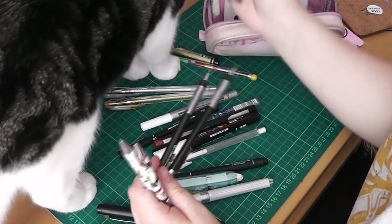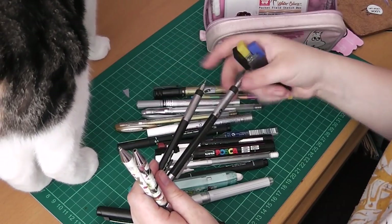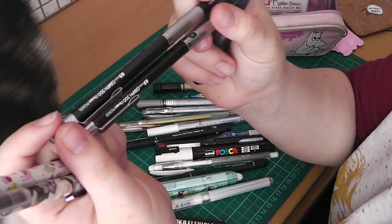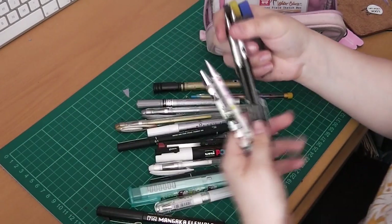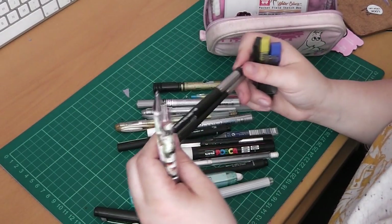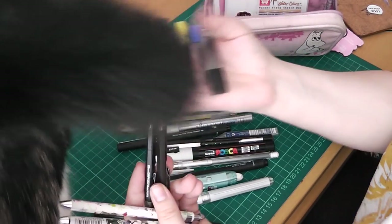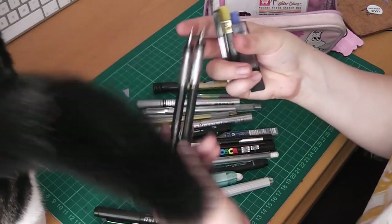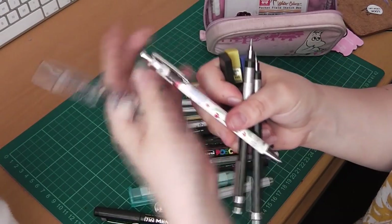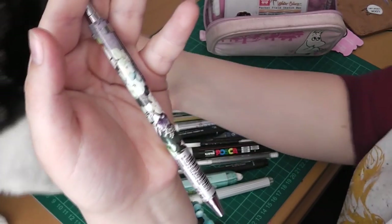And here's the cat! These are the Pentel Graph, and these are quite old, so I couldn't tell you where she got them from. They're very, very old, and very, very loved, and very much appreciated. I have the refills for this, which are quite hard to get hold of for this particular range. And then just a cute mechanical pencil my friend gave me, and one from Paper Chase.